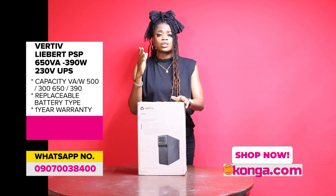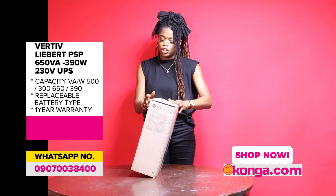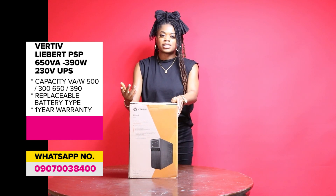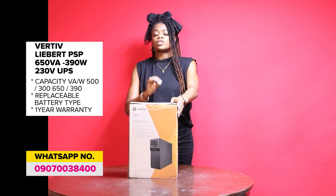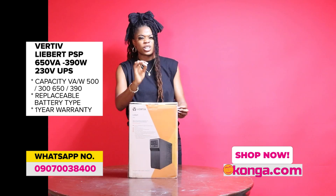It has a single phase design. Let me just turn the box around so you can see what it looks like. If you want to purchase yours, you know where to get it — conga.com, where we give you the most original, most genuine products.